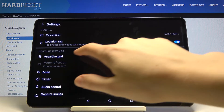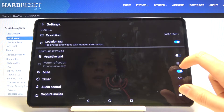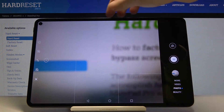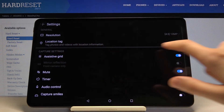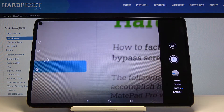Now let's move to the capture settings. The first one is assistive grids. By tapping on this we can turn on and turn off the grid lines. These lines are helpful when we want to use the rule of thirds in photography, which helps improve our compositional skills. We can turn it off again using the same button.